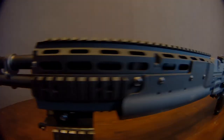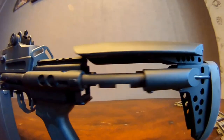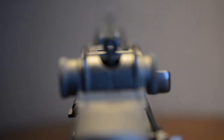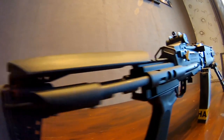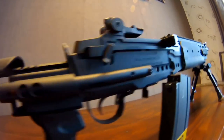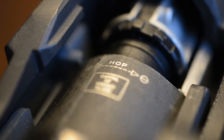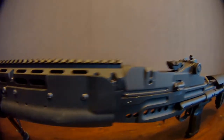Well guys, this was the final video based on the G&G M14 EBR AEG. I have since sold this AEG to another person so I no longer own it anymore. Thank you for watching this video — like it if you liked it, dislike it if you disliked it, and leave any comments or questions in the comments section below and I will try to respond to them. Once again, thank you.